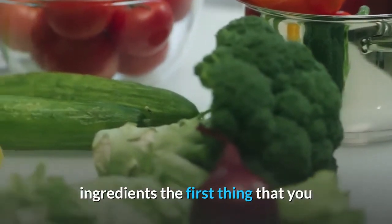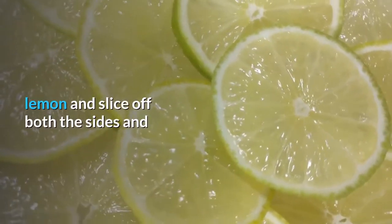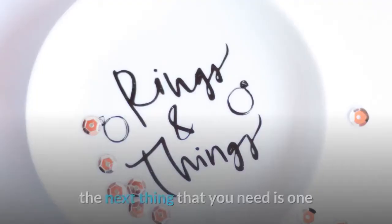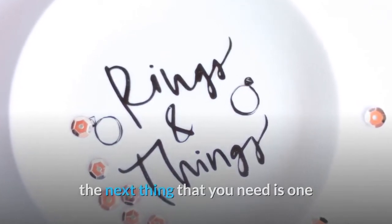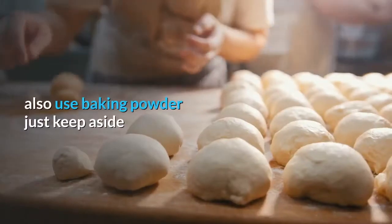The first thing you need is one big lemon. Just take the lemon and slice off both the sides. The next thing you need is one tablespoon of baking soda, or you can also use baking powder. Just keep these aside.